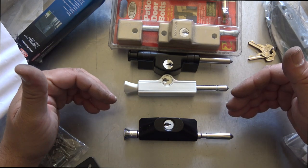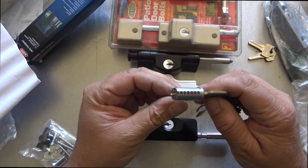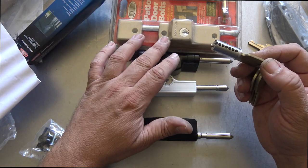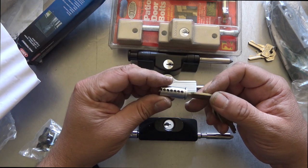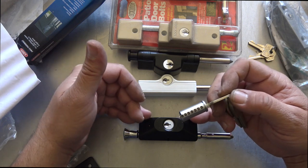A big advantage is that you can simply grab a 001 inner cylinder — which most locksmiths have sitting on the shelf — and fit it in there to have a restricted key system working on this patio bolt. The 580 patio bolt cylinders aren't as common, but 001 cylinders are.